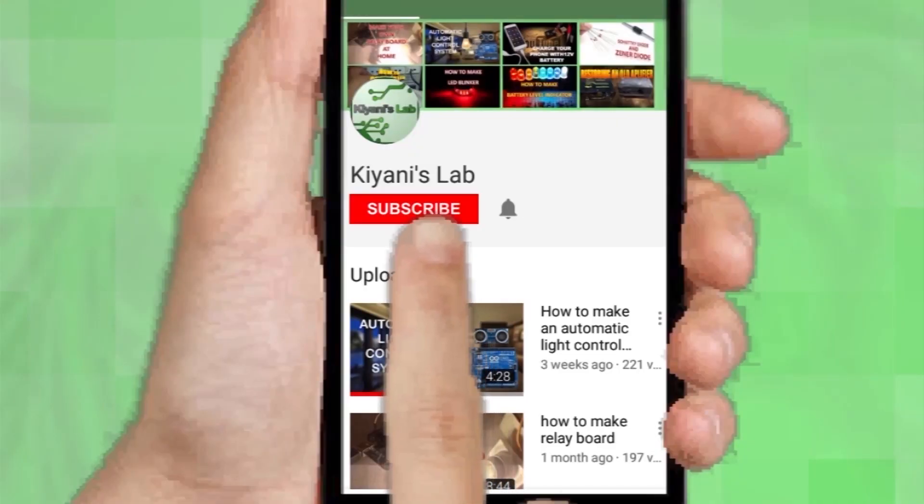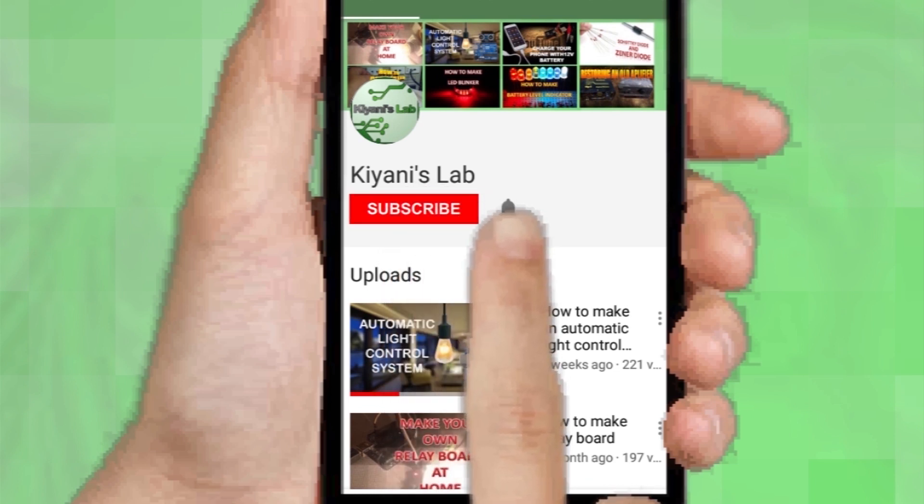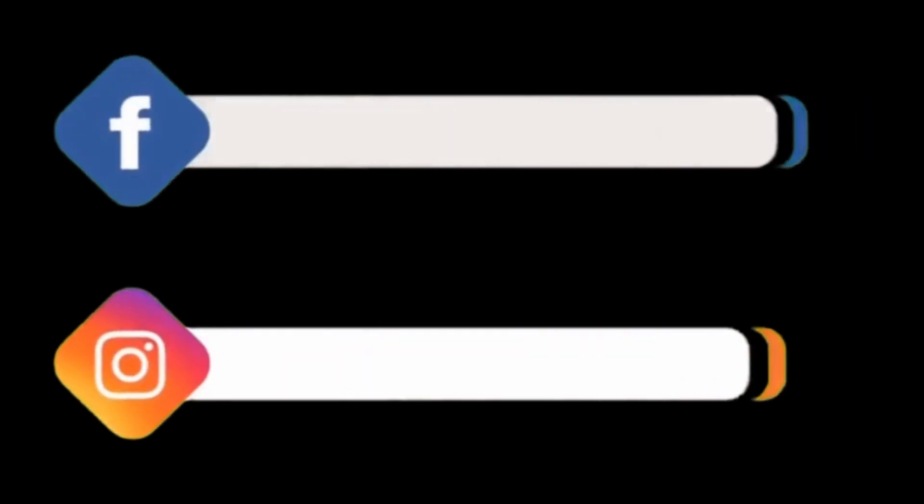If you haven't subscribed to my channel, then do subscribe. And don't forget to press the bell icon so you can get notifications whenever I upload a new video. These are my other channels — do subscribe them as well. You can also follow me on Facebook and Instagram.